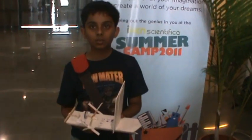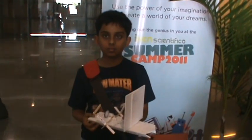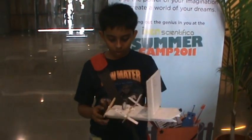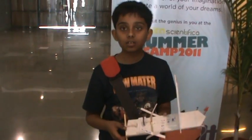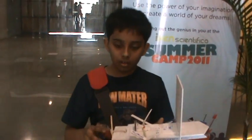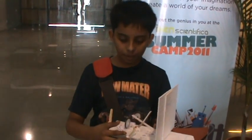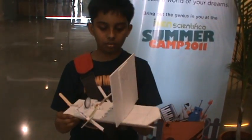Explain your model in detail — what did you make? This is a rubber powered board, this is a propeller, this is the shape, and these are hydrofoils.